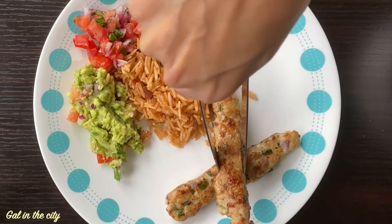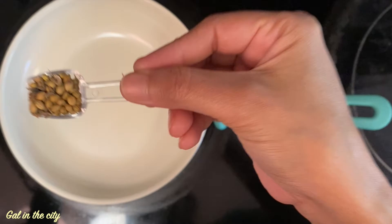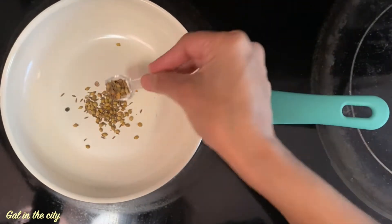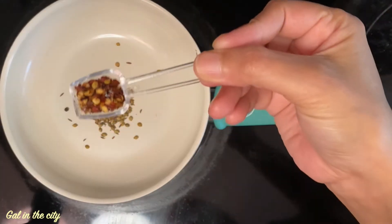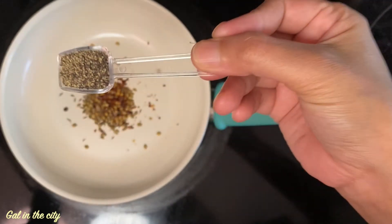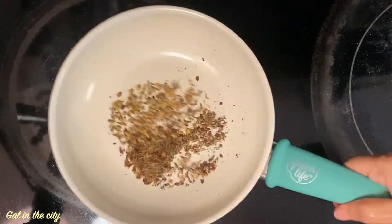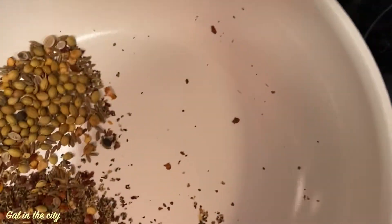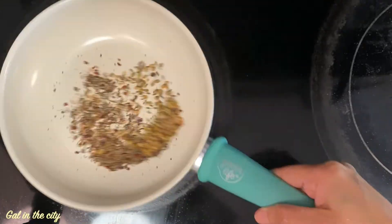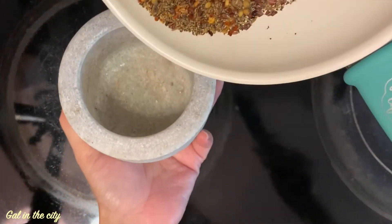Let's check out the recipe. For seasoning, let's first dry roast the whole spices. I have taken 1 teaspoon coriander seeds, 1 teaspoon cumin seeds, 1 teaspoon black pepper, 1 teaspoon chili flakes. Dry roast them on a low flame for a few seconds until you get that aromatic smell. Be careful not to burn the spices.